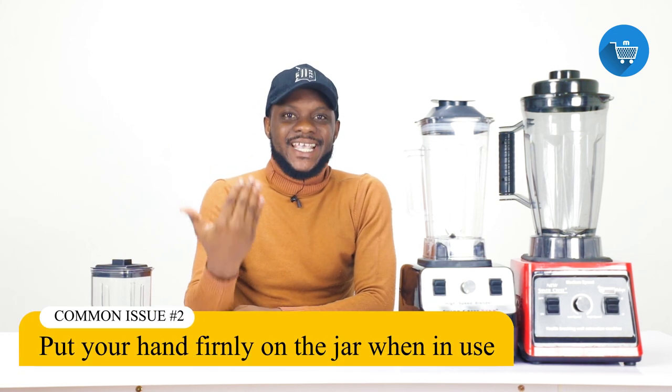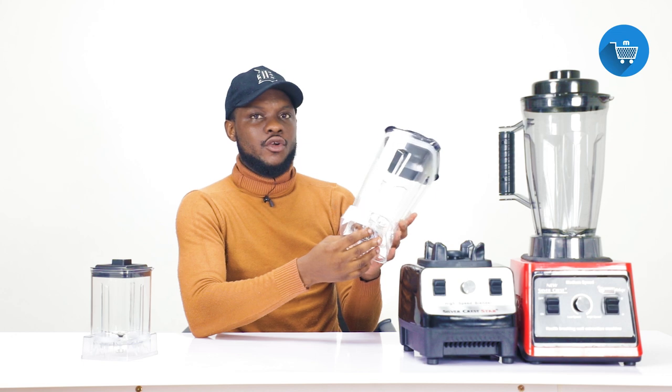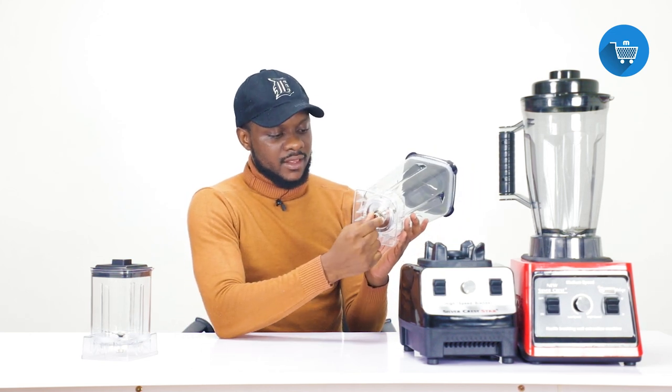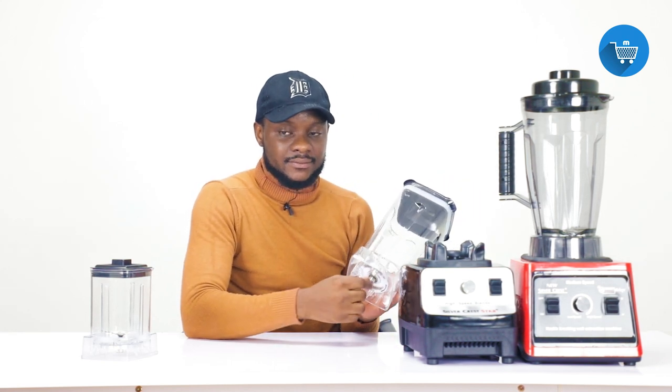If you don't hold the jar firmly, the first issue is the blender may fall down. The second issue is this metal here will be deteriorating. Those of you who see your blender having small metal particles — it is because of that. The metal will be deteriorating.